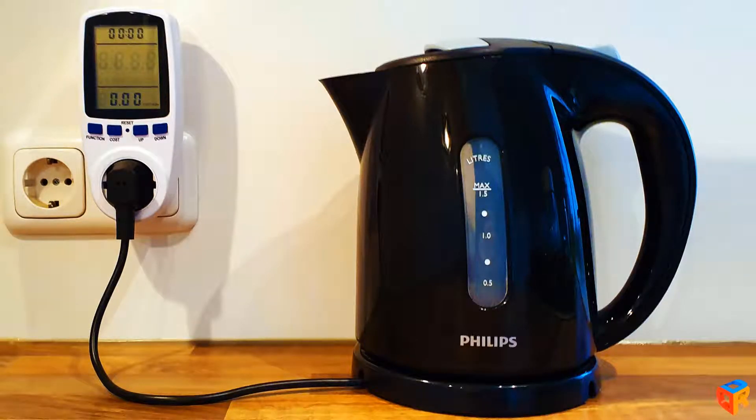The whole measurement test took a few hours, because it was important for the kettle to cool down properly to room temperature between each test.